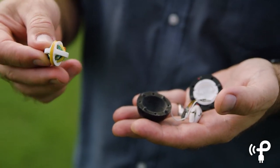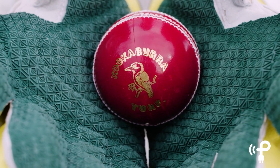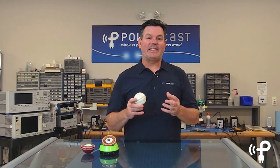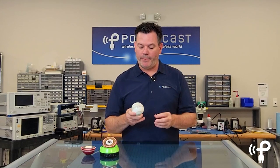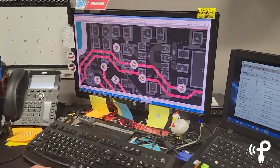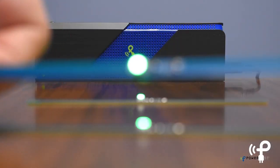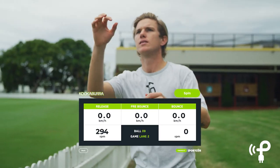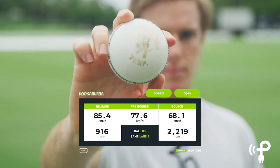So SportCore thought, what if we put the electronics inside the ball and it talked to something that gave us everything we needed to know during the game? When SportCore came to us to try to solve a problem that plagued so many other manufacturers of sporting equipment, we had the perfect team to do it. We had the expertise to make the circuit boards with all the components and we had the RF wireless and Bluetooth expertise to keep the battery charged so they'd keep the sensors supplying the necessary data even after being bashed with the bat time and time again.